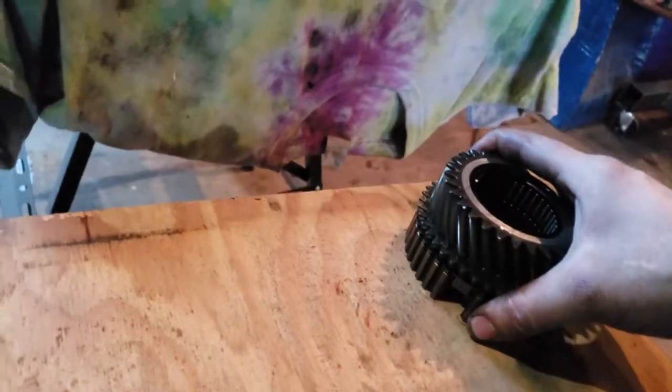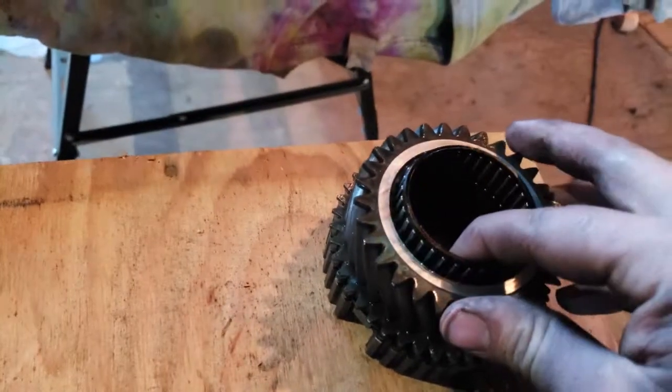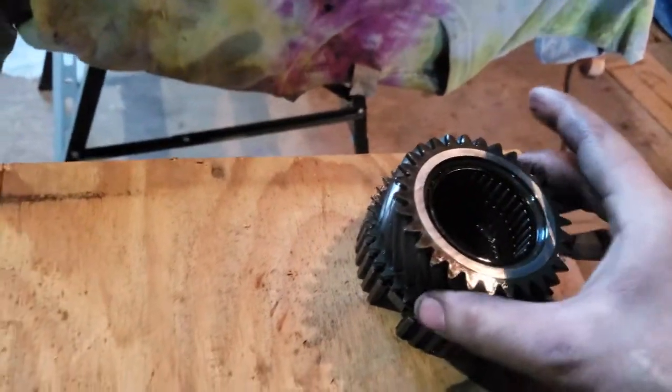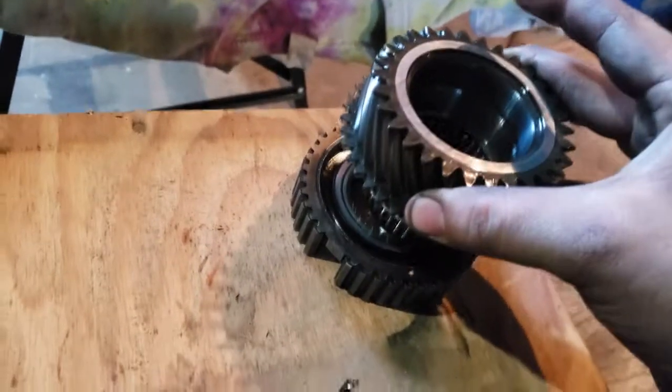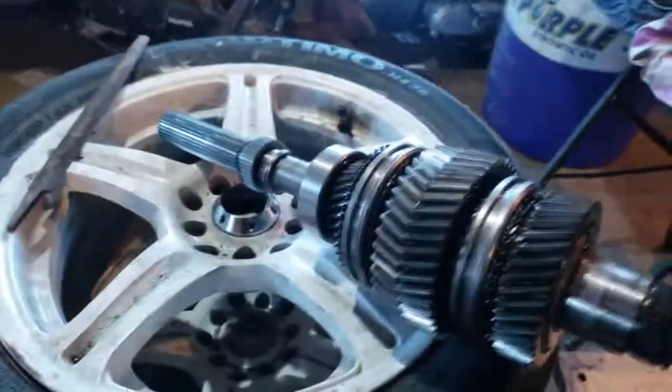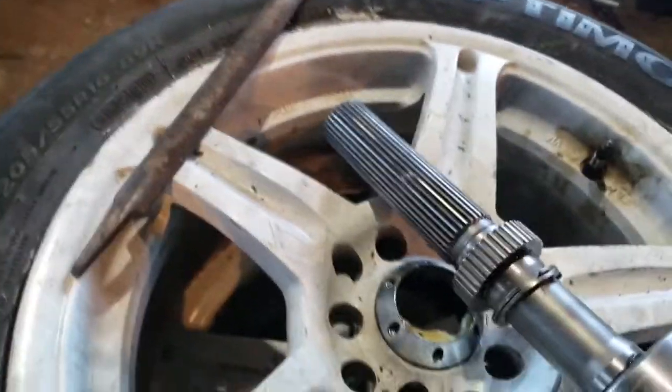I got this off in the orientation that it came off. I kept the bearings sitting on the inside so I remember where they go, and I'm going to put the shaft back in my hole on the table.